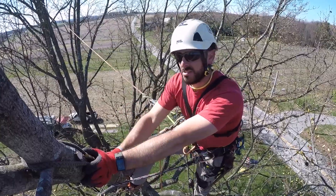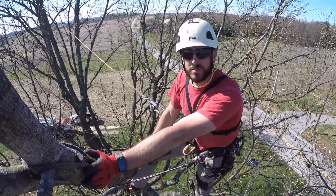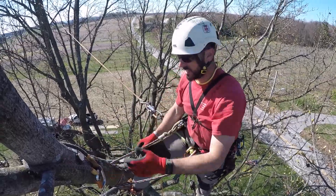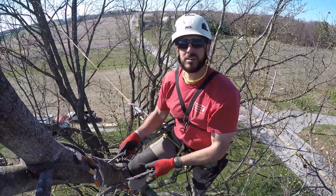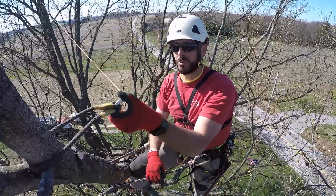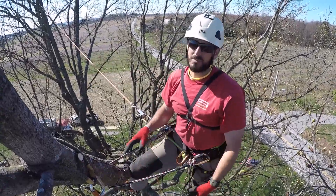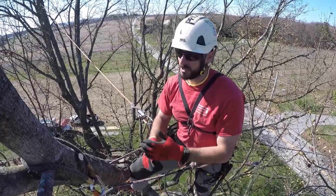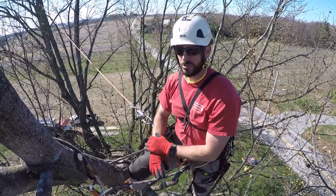I'm doing this because the sweet gum I'm in has sap sucker damage — it was previously topped. This limb out here that I'm on right now I don't completely trust. If it was a different situation I could just throw my lanyard around here, unclip, toss it through this crotch or link into my artificial redirect and do my business. But if you're out on something small that you don't completely trust but do feel safe redirecting into, this is one way to do that.